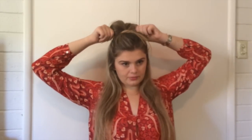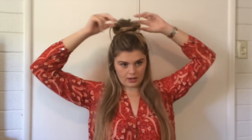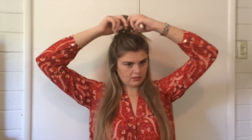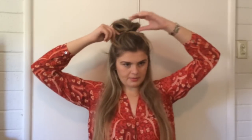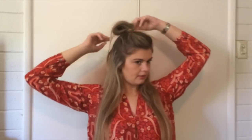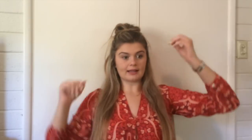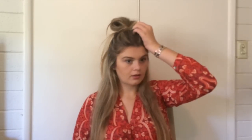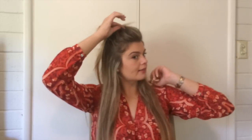After that, I'm just going to be adjusting it, kind of messing it up a little bit and getting it the way you want it. I'm going to be taking these hairs and just pulling them back and down like that, pulling back like that. And I'm just going to be pulling some hair up in the front to add some volume.